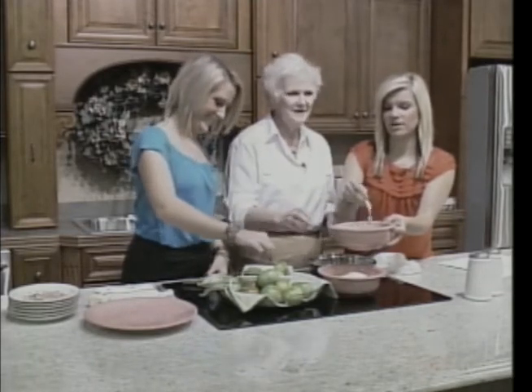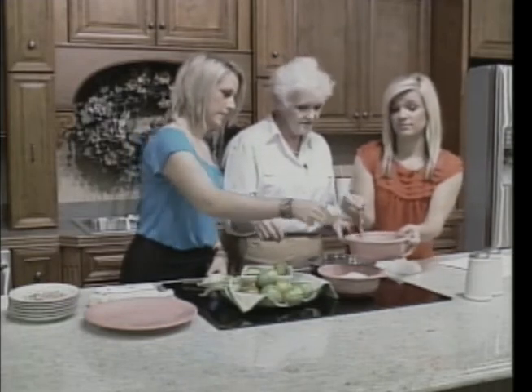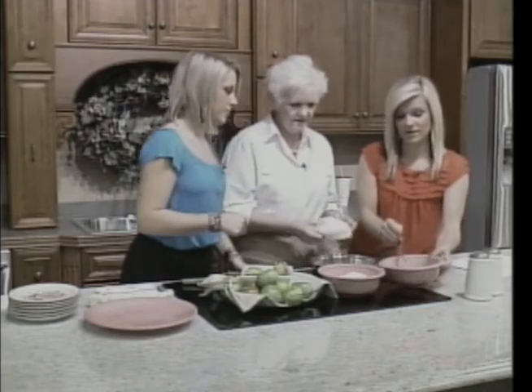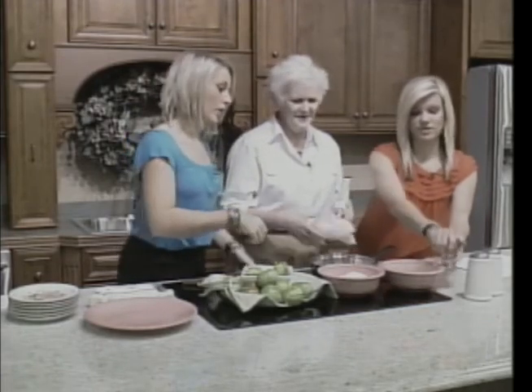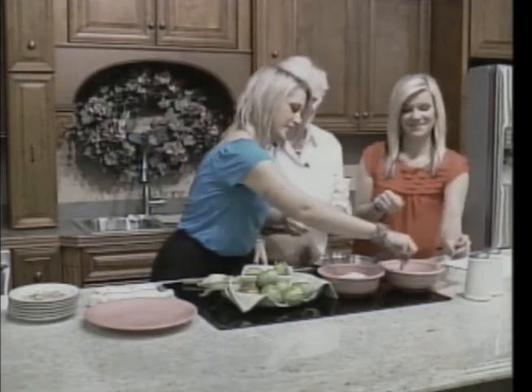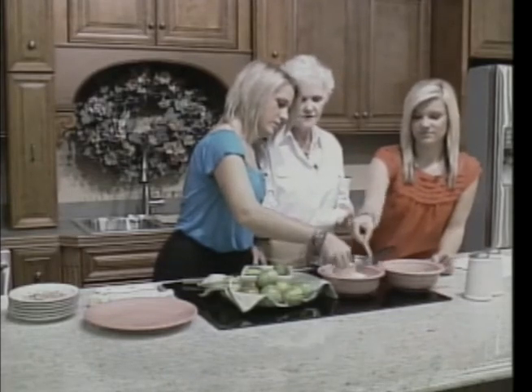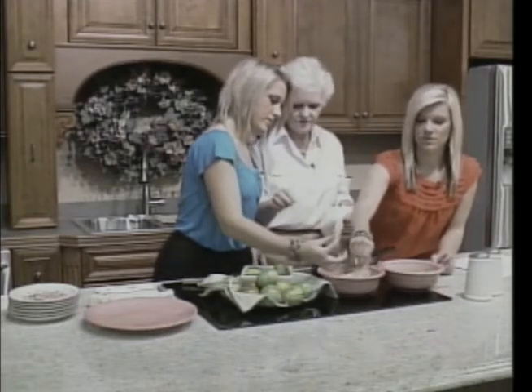This is kind of a messy project. Yes, it's very messy — if you don't like to get dirty, you shouldn't do it. Take them out and just kind of roll them around in the flour. Not too much before you put them in the skillet.